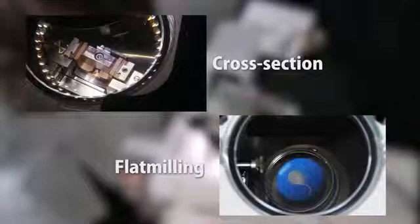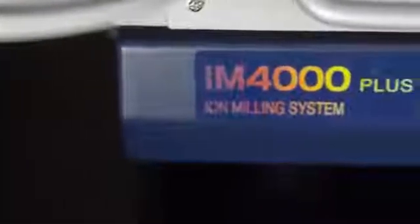The hybrid function of the Ion4000 Plus combines both milling configurations in one machine to satisfy a wide variety of materials and their applications.